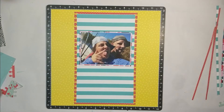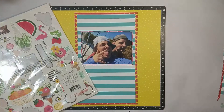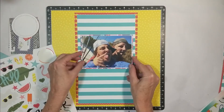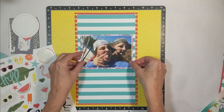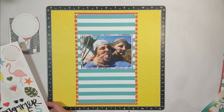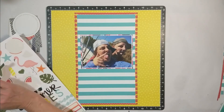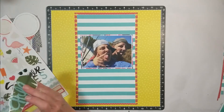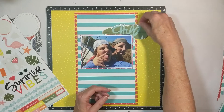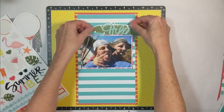Now I'm bringing in my embellishments. I'm showing you the sticker sheet, the chipboard sheet, and my sticker book that I put in my kit to use this month. That sticker sheet is from Close to My Heart, the Summer Vibes Collection — today would be the last day if you'd like to purchase that beautiful Summer Vibes Collection from Close to My Heart. I will have the link listed below if you do not have a consultant.